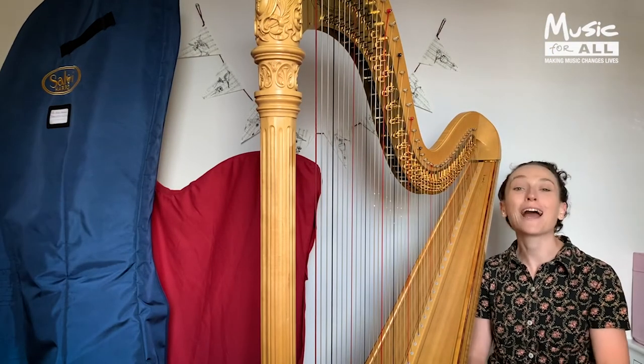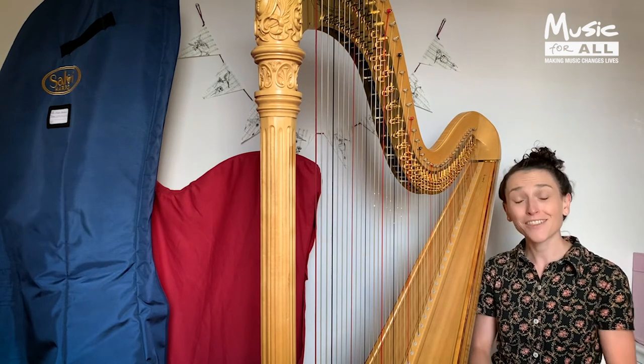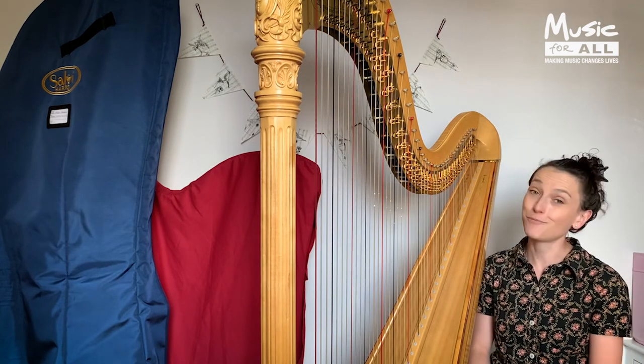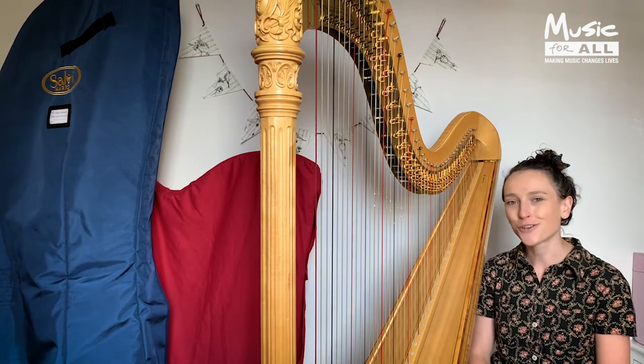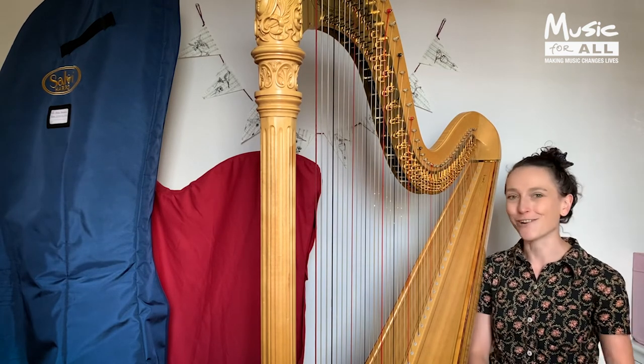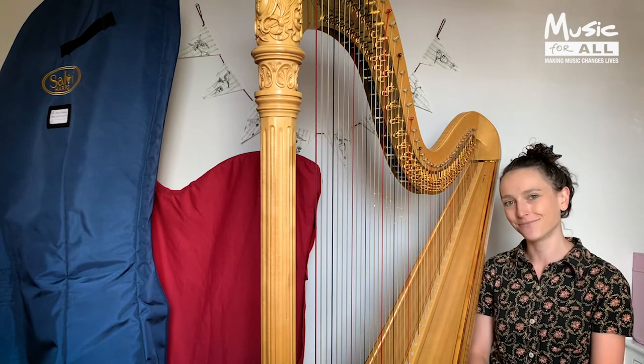There we have it — that was your introduction to the harp. Thank you so much for watching, and I hope you found it interesting and enjoyable. Fingers crossed, you might be interested in taking up this fantastic instrument and starting your musical journey. Bye!